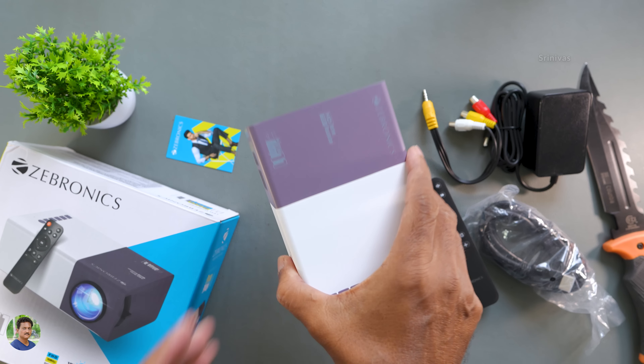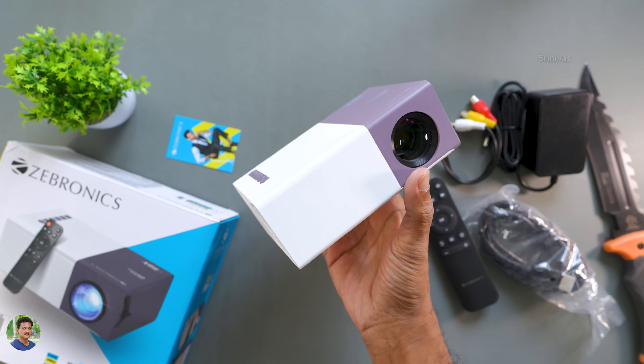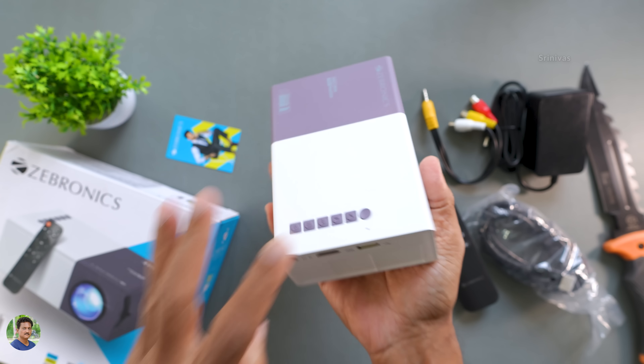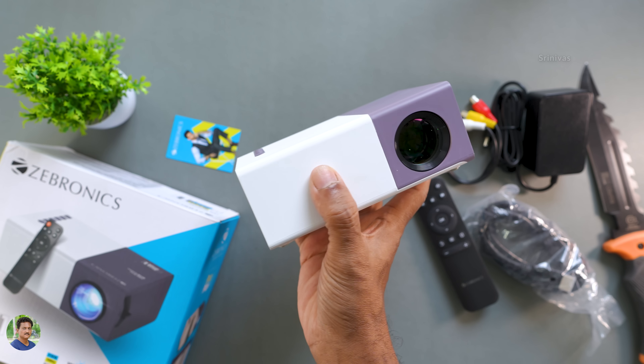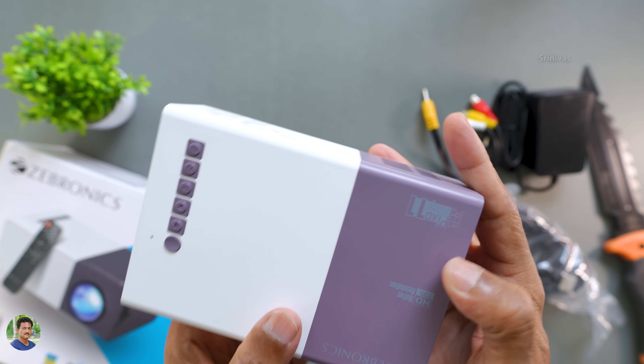This projector is lunch-box size — very compact and lightweight. It has a multi-coated lens. This is the Pixa Play 11.